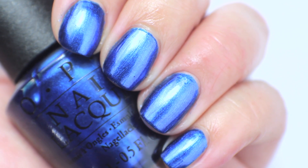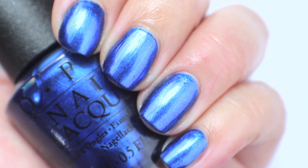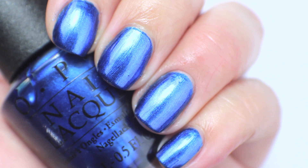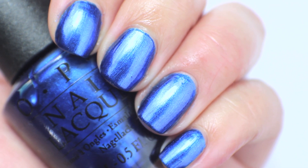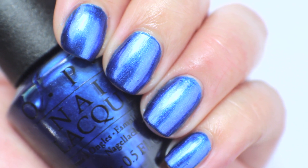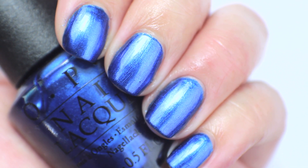This one I actually think I'm going to destash. I do like the color and I liked the formula, but it's very similar to China Glaze's Frostbite, and I actually think I like that one a little bit more than this one, so this one is going to get destashed.